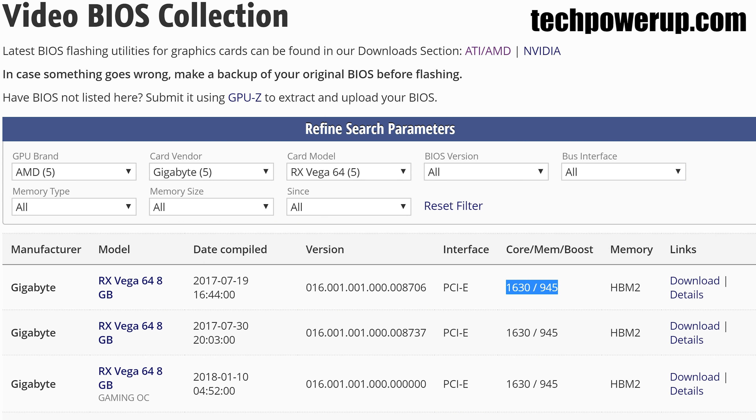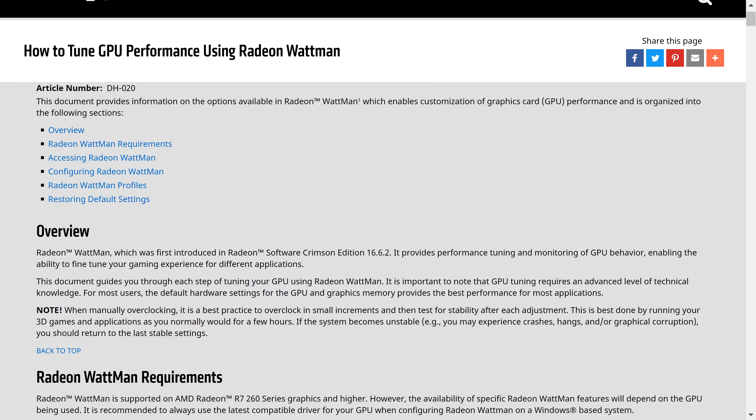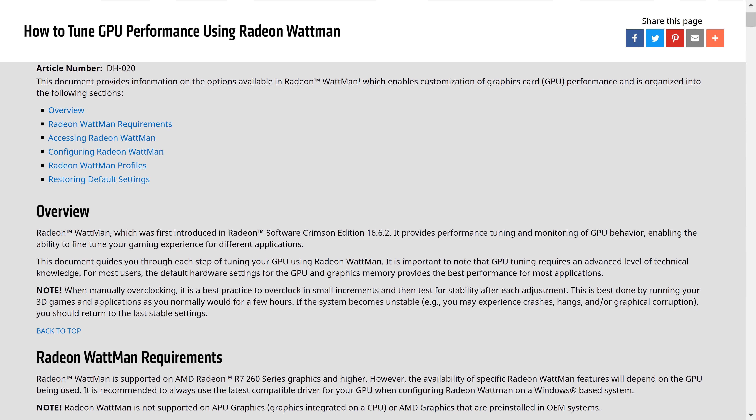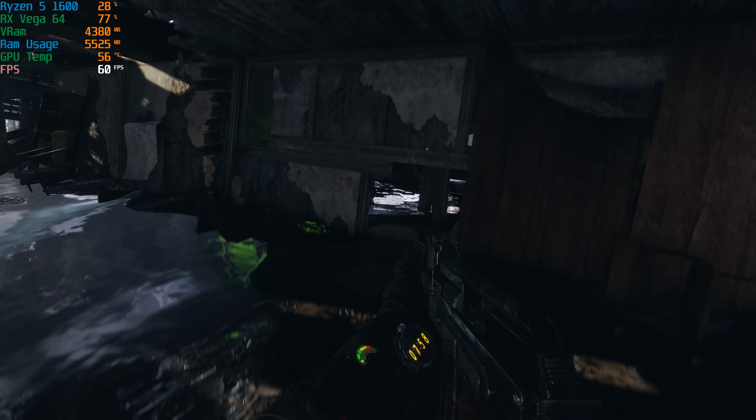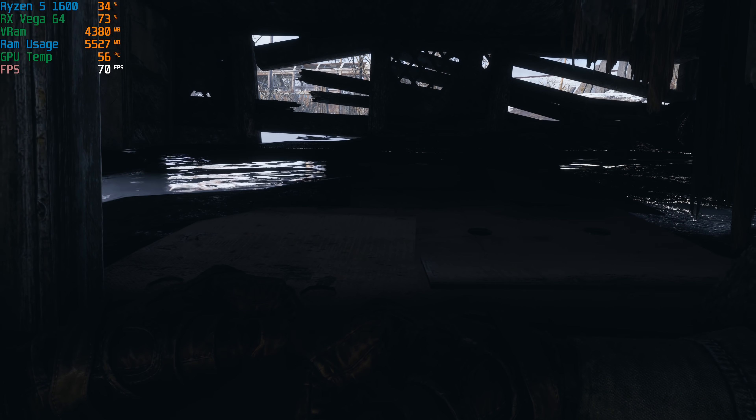While the card was running fine, I decided to see if there were any BIOS updates available, but there were not — we were on the latest version. After the next crash I followed a few guides regarding Wattman settings, AMD's tweaking tool, to see if any adjustments there would stabilise things. After a little while, the system black screened yet again.